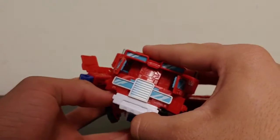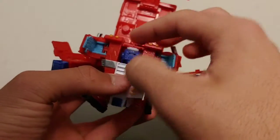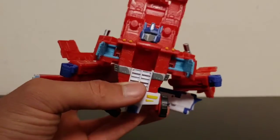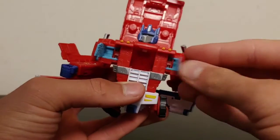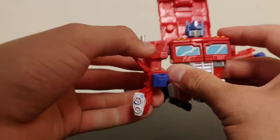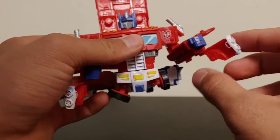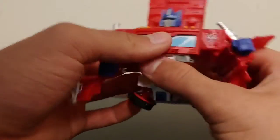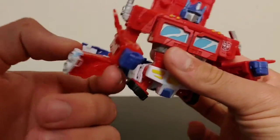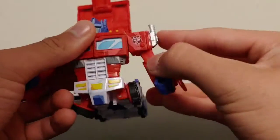Then take this whole cab section — the top of the cab — and fold that up. Go ahead and take his robot head and pull that out, then go ahead and close the chest up and tab that into place. Once you've done that, take the arms and finish folding them forward, then take these sections and fold them inwards toward the inside of his arm — if you do it the other way it's not going to lay flush. Do that on both sides and then fold these panels on the side of his arms down just like so.